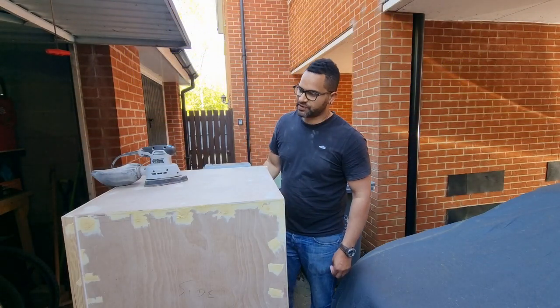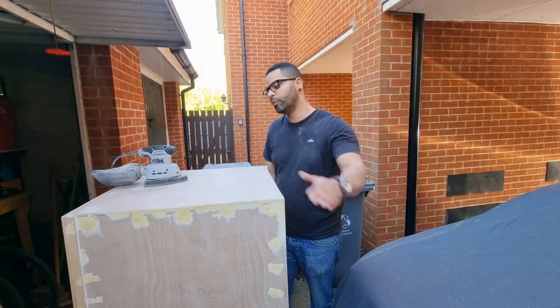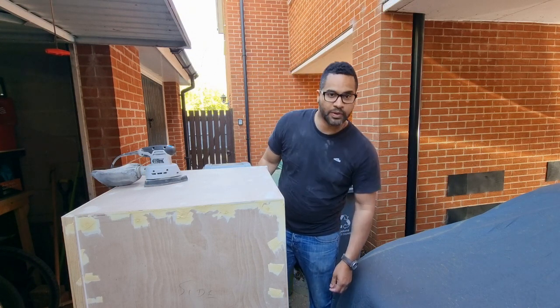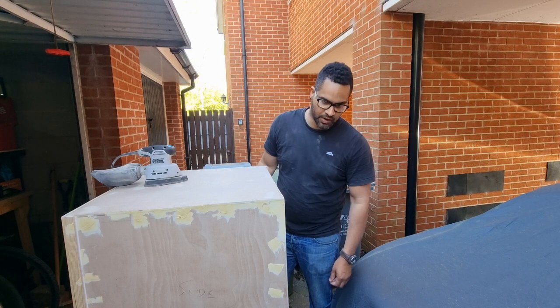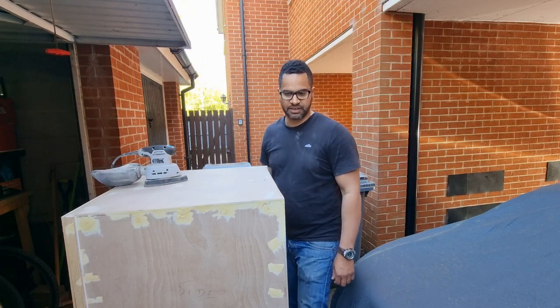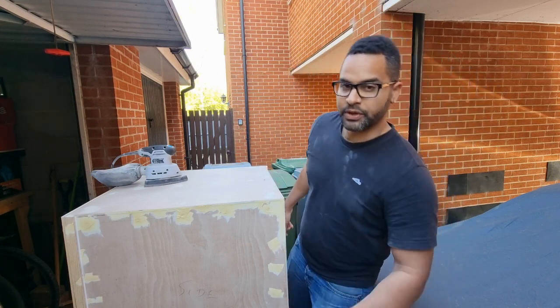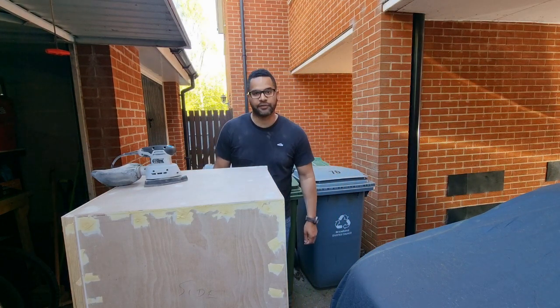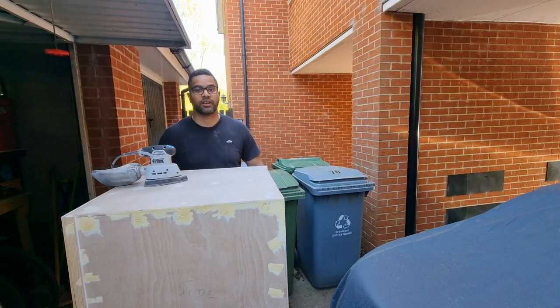The filler is dry now so we're just going to crack on, start sanding it all back down, get a nice smooth finish on it before we start painting. It's going to take quite a while and it's going to annoy the neighbours a little bit, but we've got to get all this filler back down smooth and then we'll get our first coat of black paint on it.